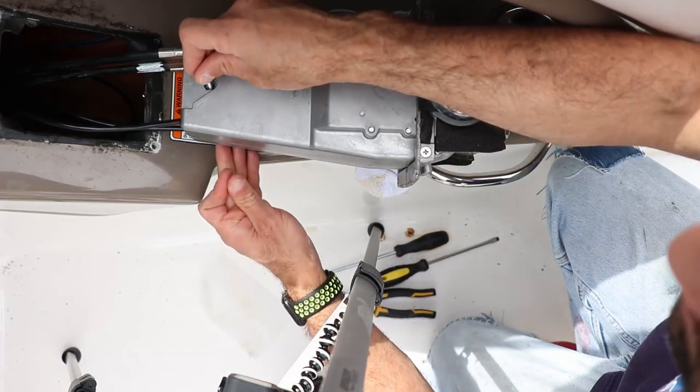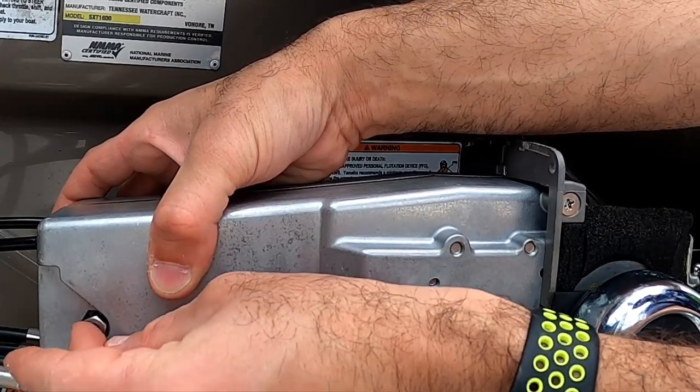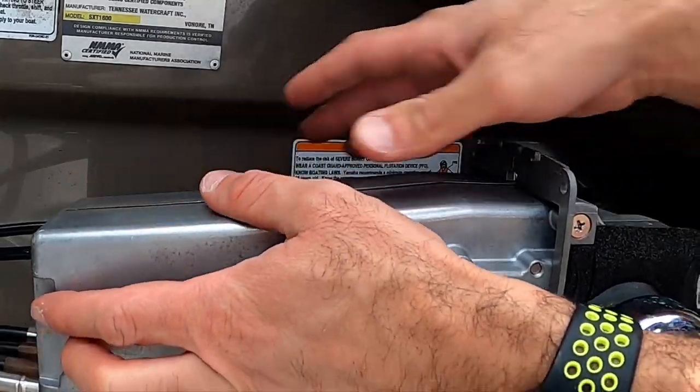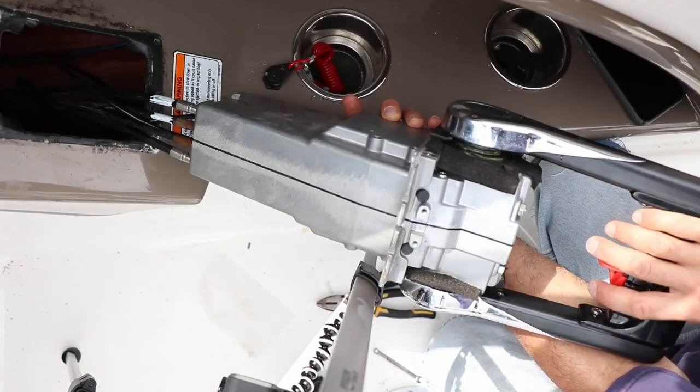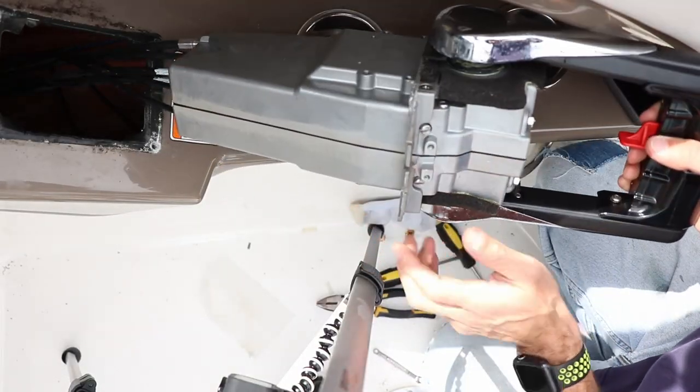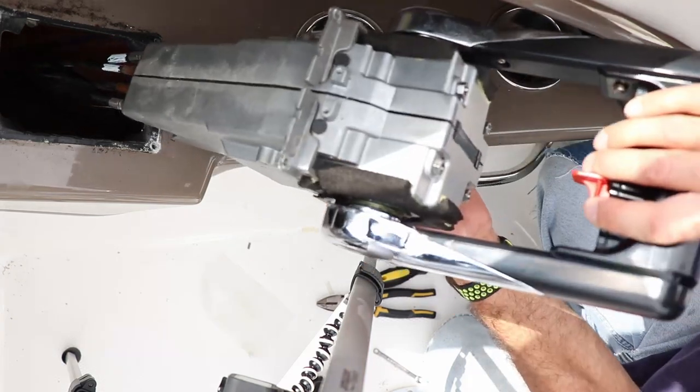Don't forget about the nut and the bolt towards the bottom here. You've probably gotten confused about which is the front and which is the back — don't worry, I got you covered. These are the tension screws that were always facing the back of the boat.